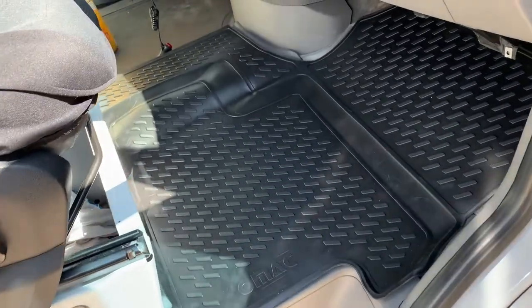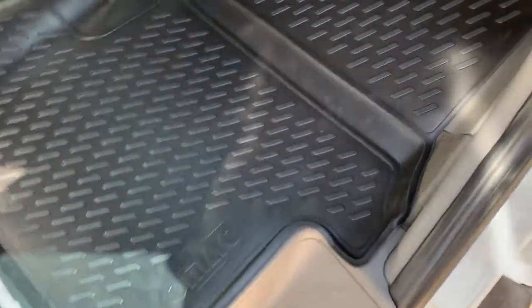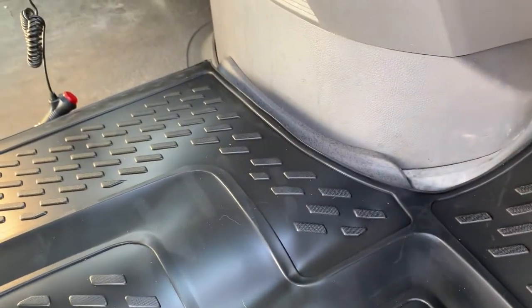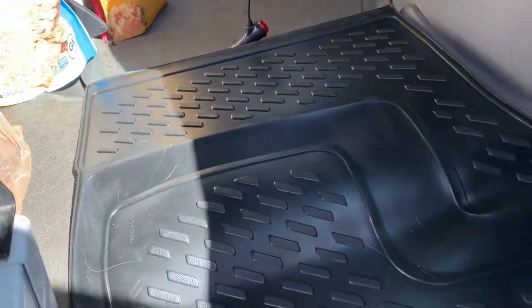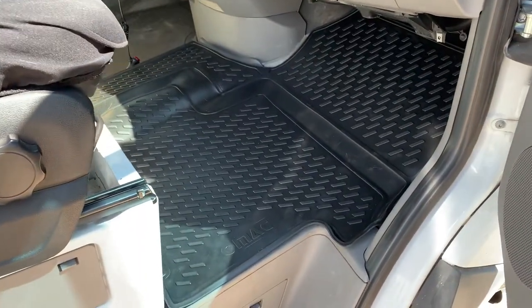These actually laid in flat and they're looking really great so far. You can see the contours match perfectly for what we need them to do. We have this footrest area that goes all the way up to the top and this kind of contours over. You can see right around the console edge right there and then lays flat right on the center. That is looking really, really sharp so far here on the passenger side.